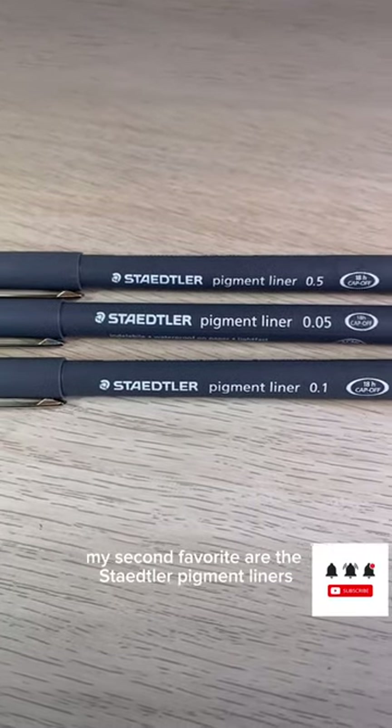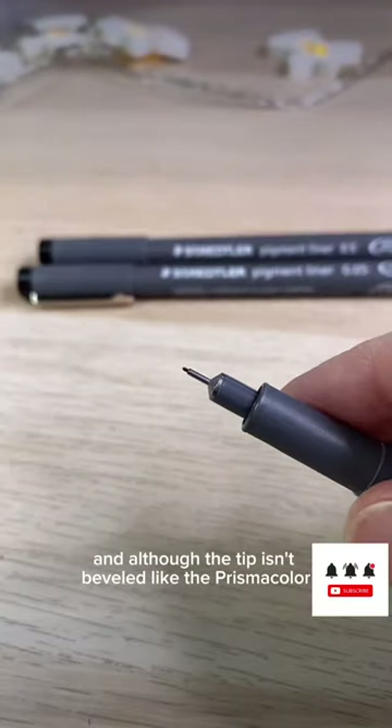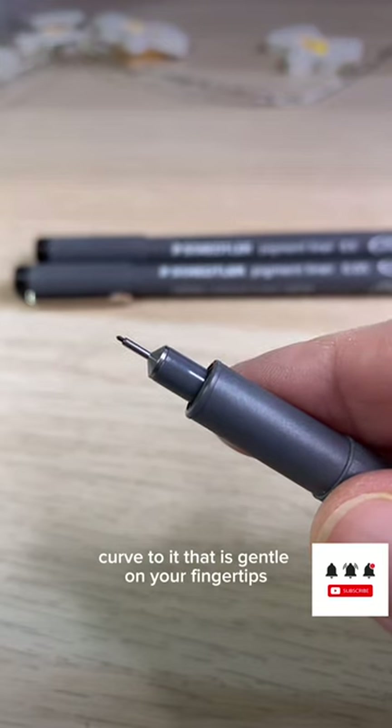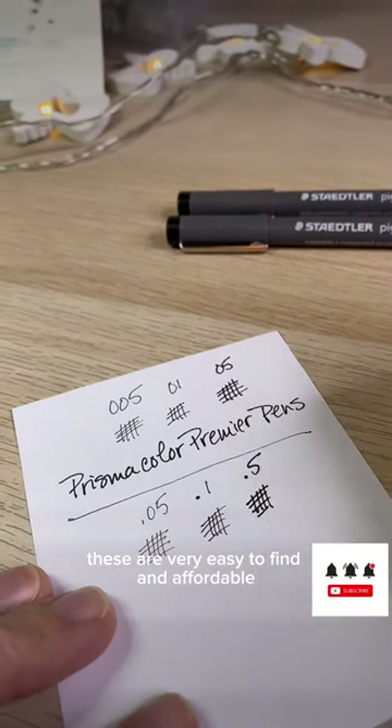My second favorite are the Stattler pigment liners. These are waterproof and lightfast, and although the tip isn't beveled like the Prismacolor, it has a nice curve to it that is gentle on your fingertips. If you live in the UK or overseas, these are very easy to find and affordable.